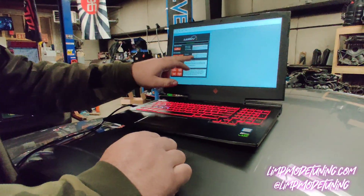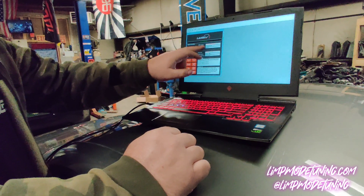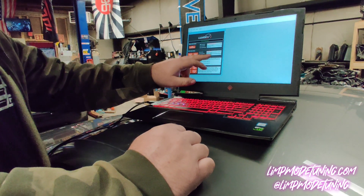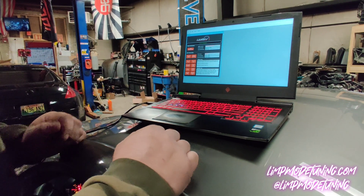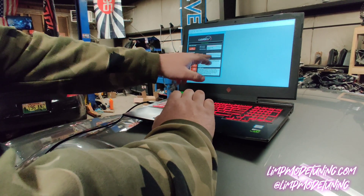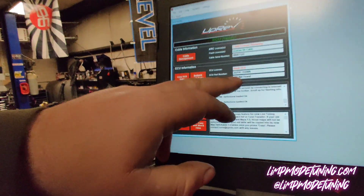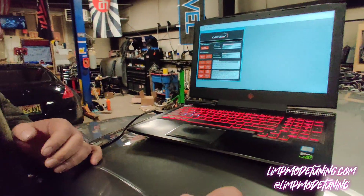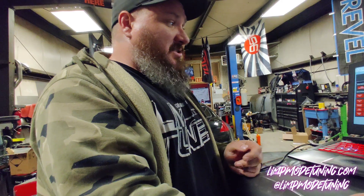That is going to show us that this vehicle is a stock ECU. We have a license and an ARC license. We're going to see right here that we have the ROM number. What you would do with that is take this number and send it to me — your ECU part number. You're going to send that to your tuner along with your order number, your name, your vehicle mods, and information about the vehicle.